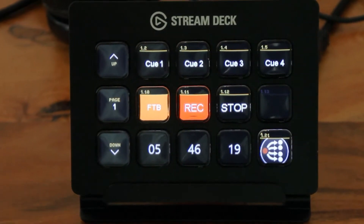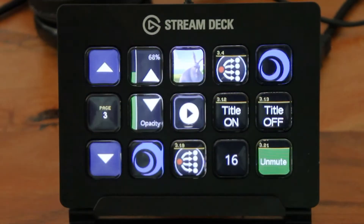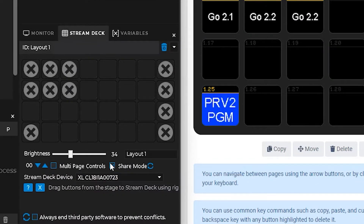Why choose when you can have it all? Combine the two most popular control tools for show and event on one Stream Deck and expand your possibilities. Simply specify in Universe which Stream Deck buttons can be used by another tool, and activate share mode.